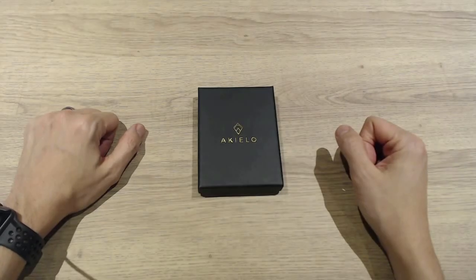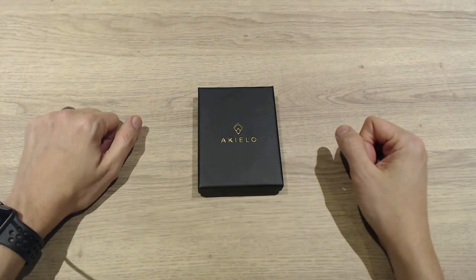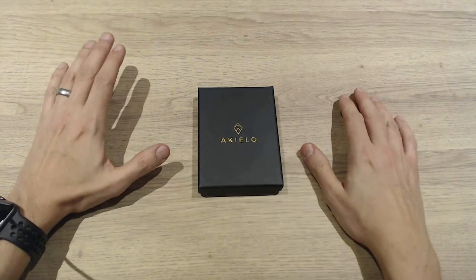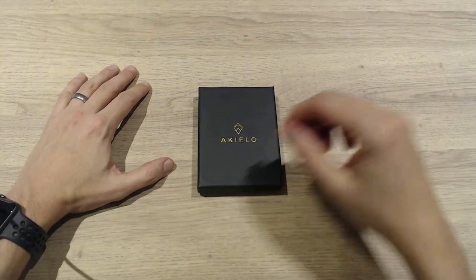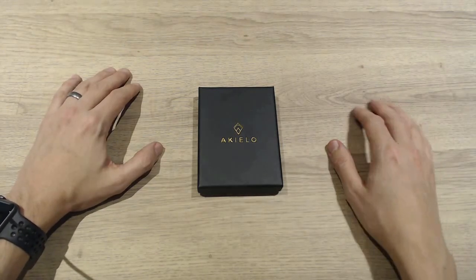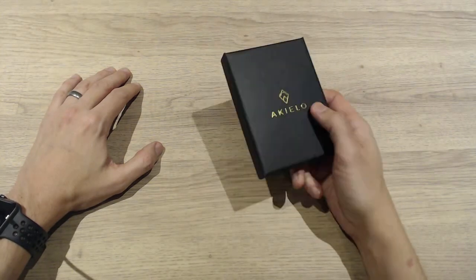Hi everyone, it's In The Know here. Today I'm going to be looking at this Akilo minimalist RFID blocking wallet — or really a card holder. I've had enough of carrying a wallet in my pocket. I never carry cash anymore, and my bank card keeps getting worn in my jeans, with all the numbers coming off. So I thought, let's get a new bank card — my third or fourth one — and get a little sleeve to protect it.